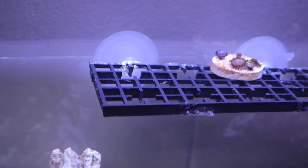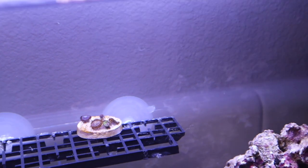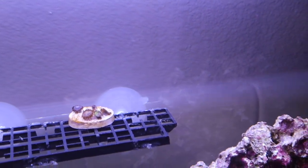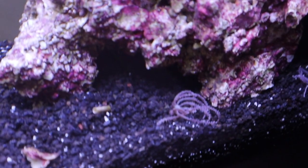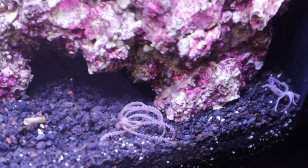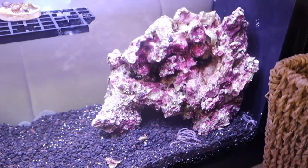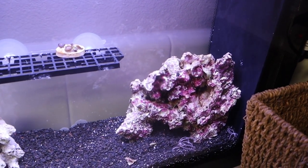Let me show you around the tank. We did add a zoa frag — these are zoas from my tank that I've cut and put on a frag plug. We're going to be getting more zoas in here today. And then we have two little frags of waving hand down here at the bottom, just sitting there attaching to the substrate. That's the only thing living in this tank today, but we're going to change that and get a few creatures to jumpstart it even more.